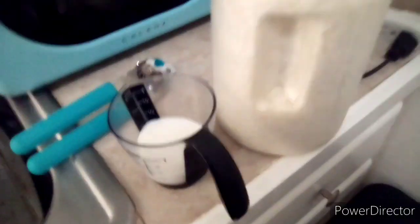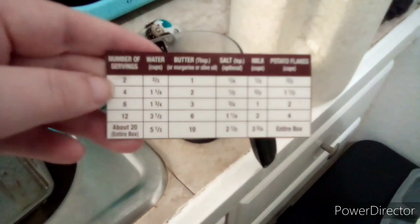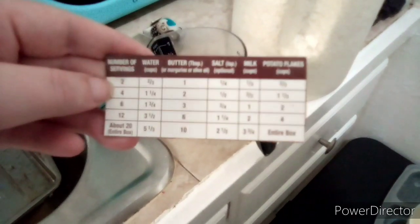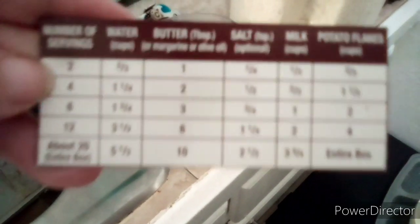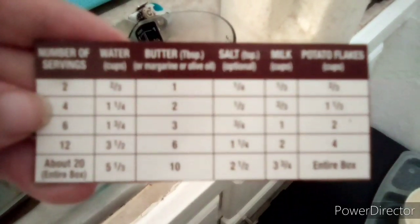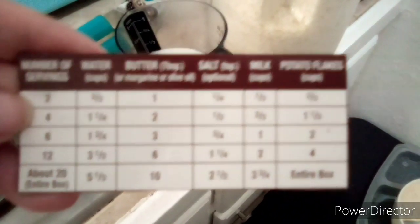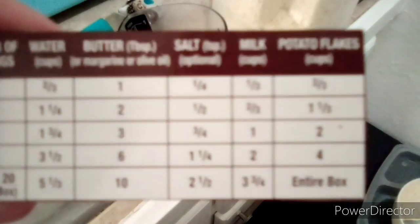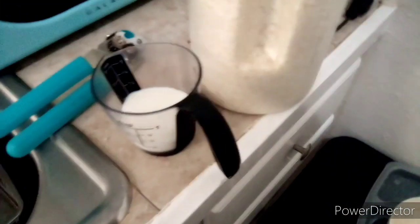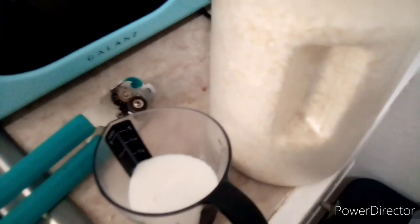Alright guys, so now we are going to make the mashed potatoes. We're going to make two servings worth. So it's two-thirds of water, one butter, one-third of milk, and then the potato flakes — I always use these. My water is done, so I'm going to add this all together.